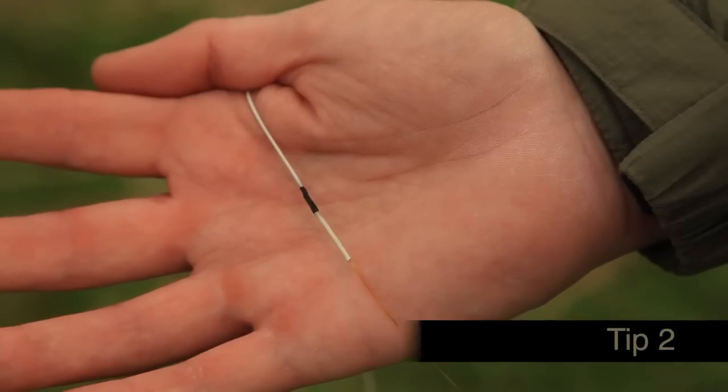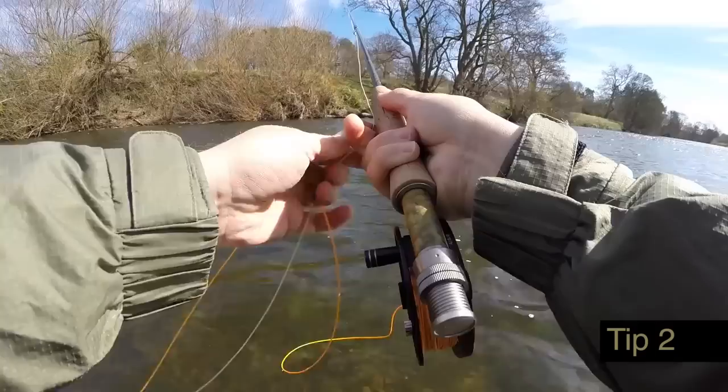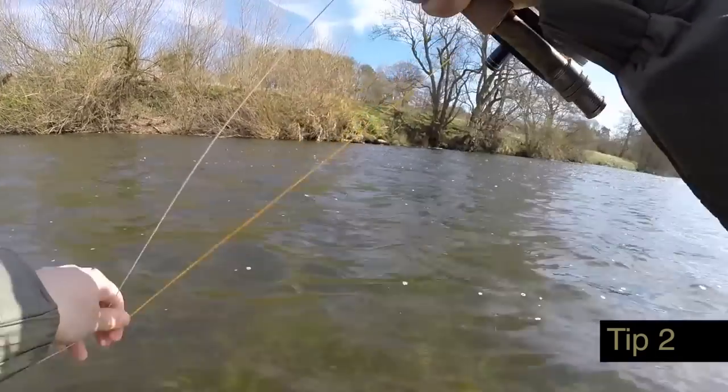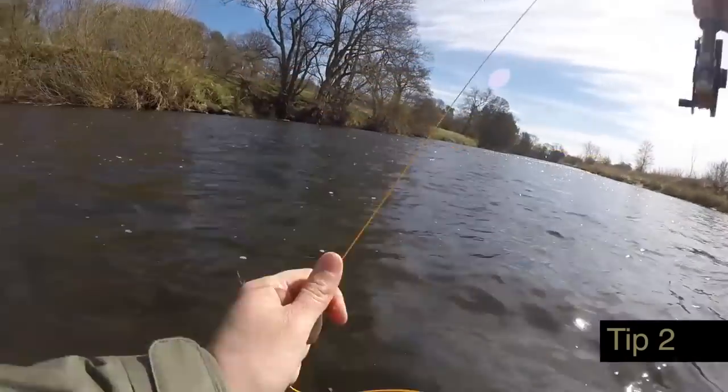The leader to fly line connection is of massive importance to French nymph fishing. It needs to be smooth and go through the rod rings without getting stuck. I use a blind splice to the core of the fly line — we'll show you how to do this in a future Masterclass video.